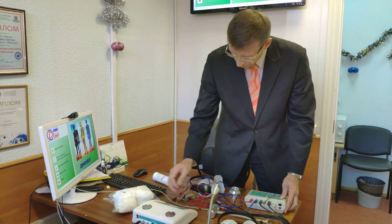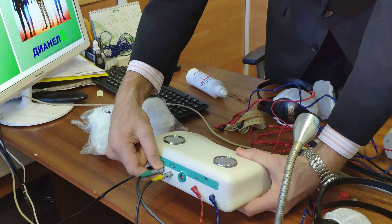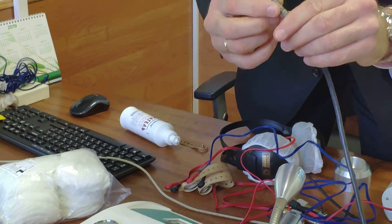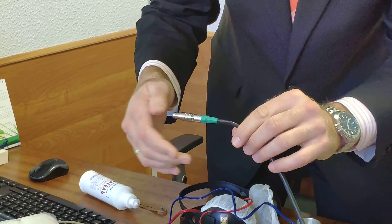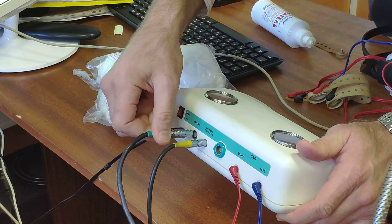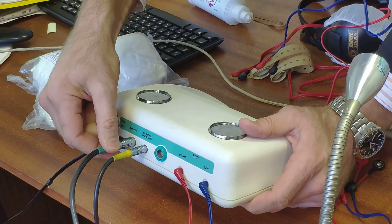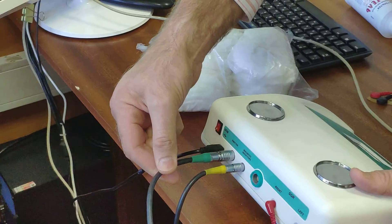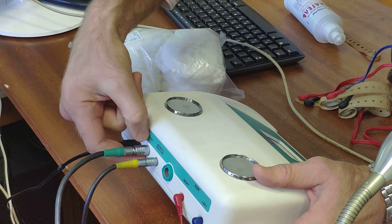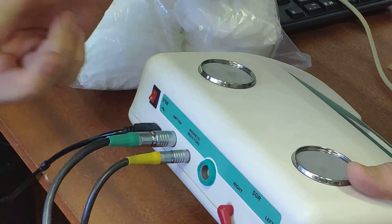Pay attention to the connectors. We now have professional metal case connectors with a push-pull construction. To connect the emitter connector, we just plug it in — it can only be inserted in one position. After plugging it in, if you pull it, it will not unplug from the main device accidentally.